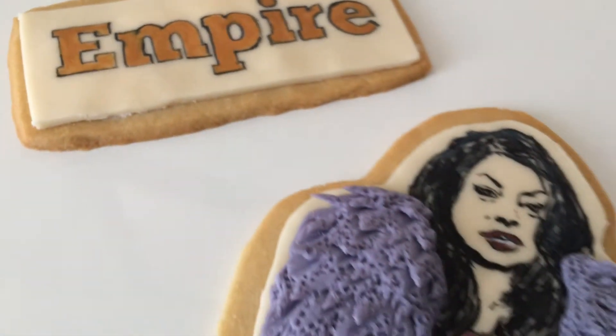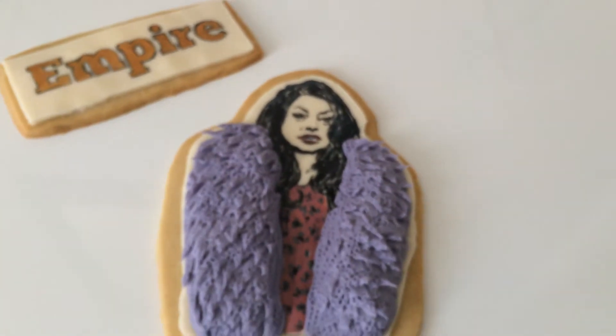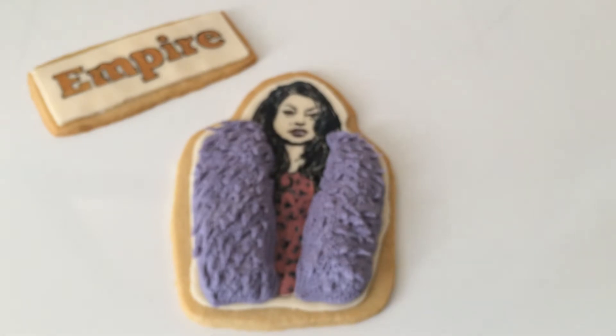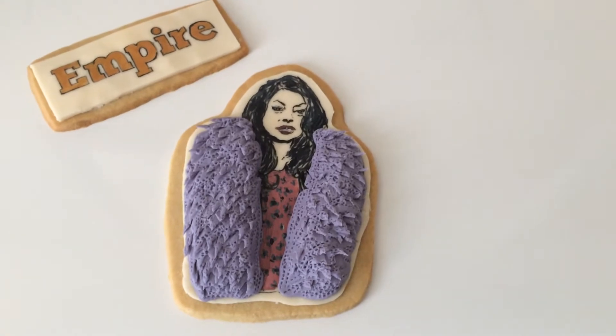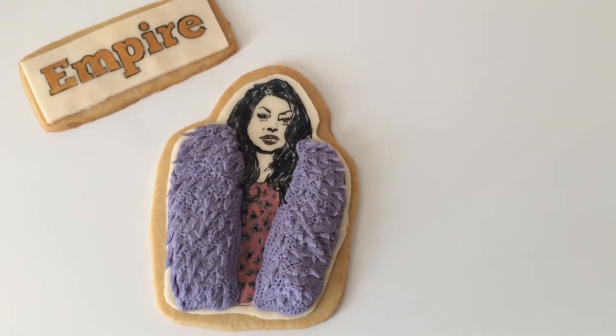Hey there, everybody! It's Greggie Soriano. Today, I'm going to show you guys how to make cookies of the character Cookie from the show Empire on Fox. You're going to learn how to decorate cakes by painting on them and using modeling chocolate. You'll be getting these tips and tricks right here today on Greggie's Digest.